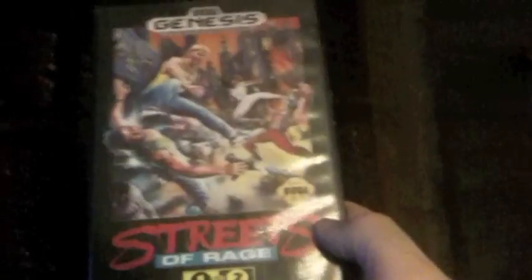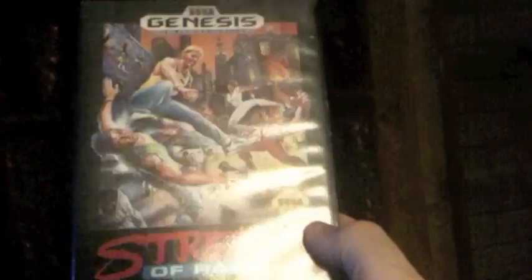Alright gang, I've got my go-to game for testing controllers — Streets of Rage. The reason I use it is because it's got three separate buttons that I know do three different things.